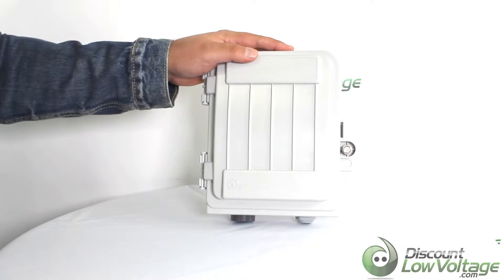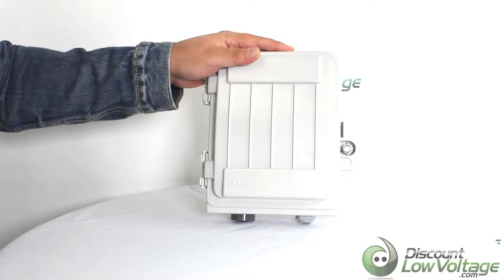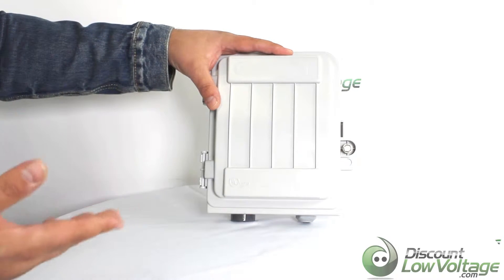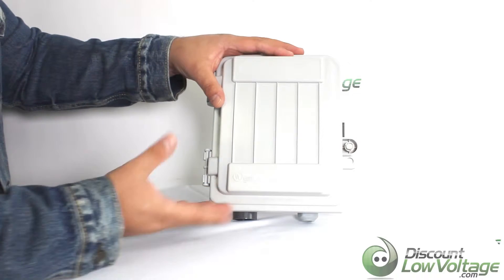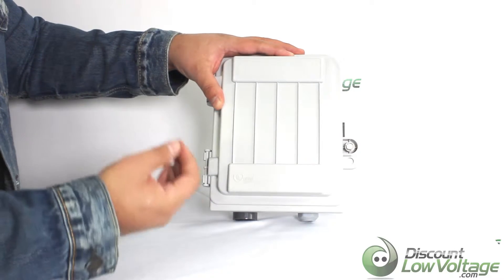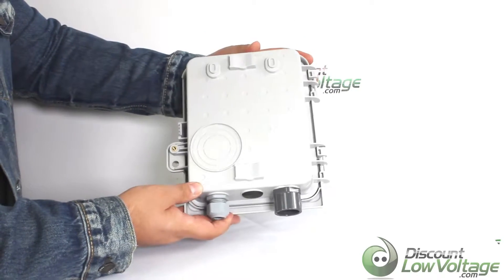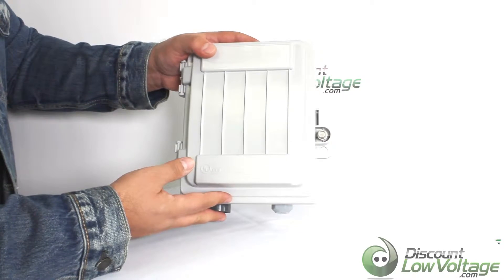Hey, what's going on guys? Today we're going to take a look at the AFL Opti NID 300 series demarc slack storage closure. You can use this in indoor or outdoor environments. This is a smaller design compared to some of the other ones they have, and this is more suited towards FTTH demarcation applications.